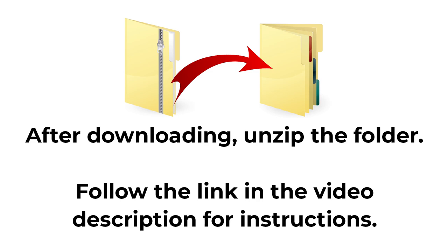The instructions on how to do this are a little bit different depending on whether you're on a Windows computer, a Mac, or a mobile device. I'm going to show you how to do it on a Windows machine, but if you have something different, check the link in the description to go to the full tutorial, which has links on how to unzip folders on all different types of machine and device.